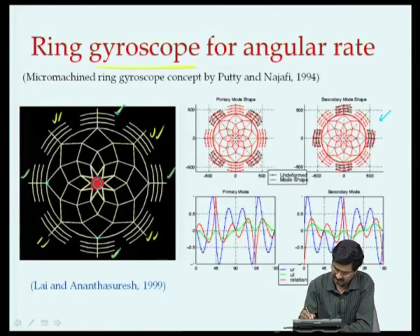The other mode shape is as shown, where these 4 sets oscillate about those respective points as indicated. When we set one into oscillation, that is our drive mode, the other set - the sense mode - will start oscillating.